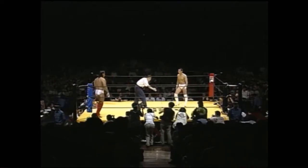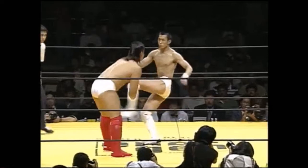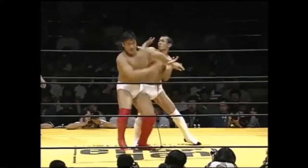Hello ladies and gentlemen, we have for you today the 1996 Anniversary Show, starting with Satoshi Hasegawa vs the goat himself Jong-wam Kim.